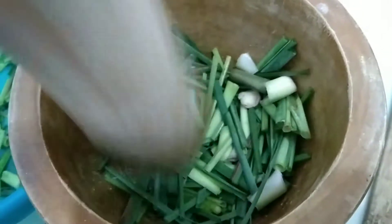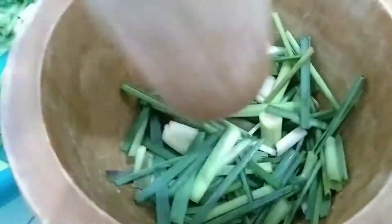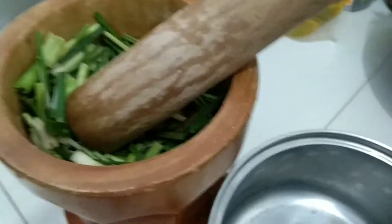Kung wala kayong almeres, pwede naman kayong gumamit ng blender yan.